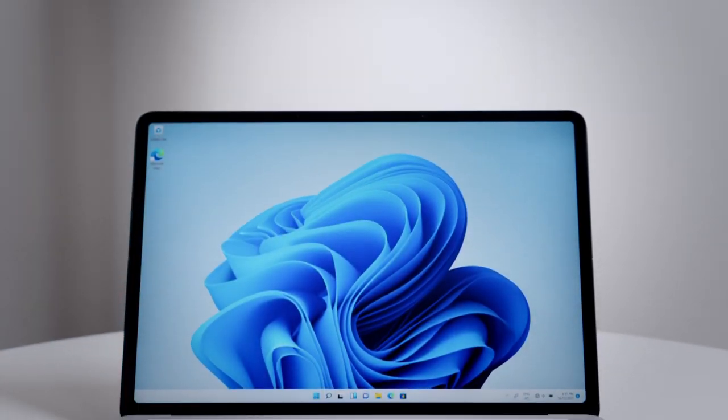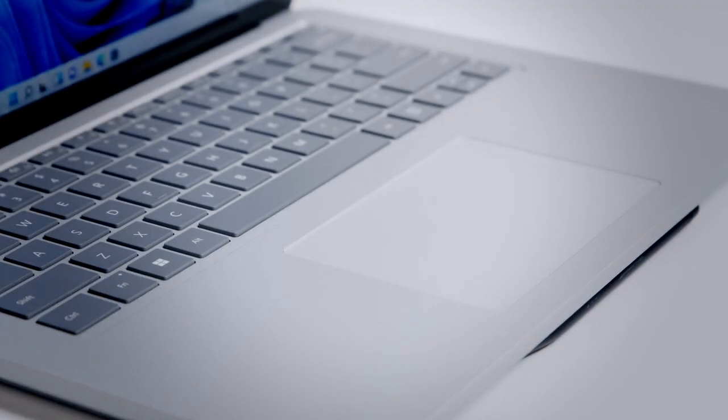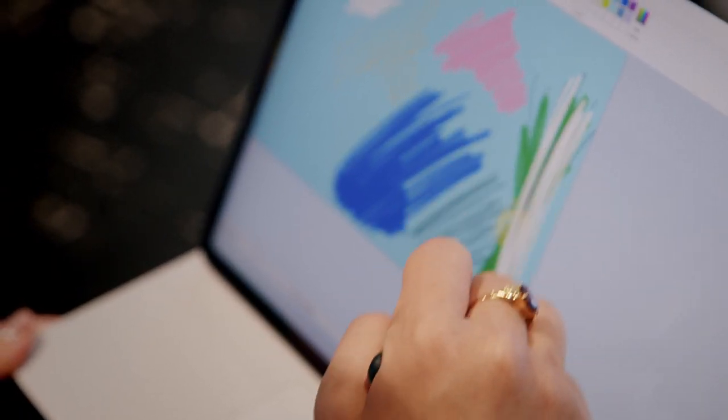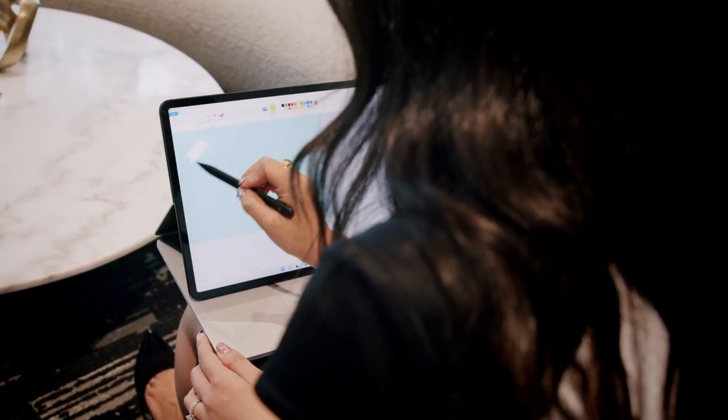The trackpad now uses haptic motors, giving your fingers the pleasure of a uniform clicking sensation wherever it may be on the pad. And when you don't have access to the trackpad, the Slim Pen 2 has you covered. Touch screens are designed to be touched and you can use your pen like a mouse or a finger to move, select and even skip through slides during your presentation.